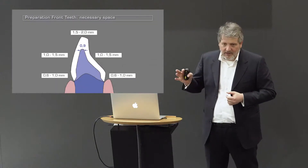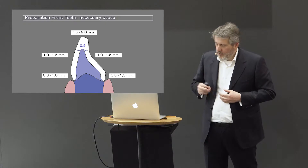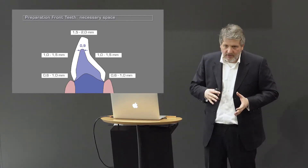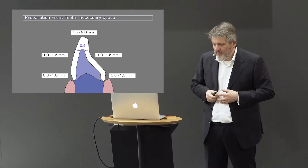Let's look at anterior crowns. Of course these are not fixed values — it's a range. There are materials where you can go thinner, and other materials that need more space.